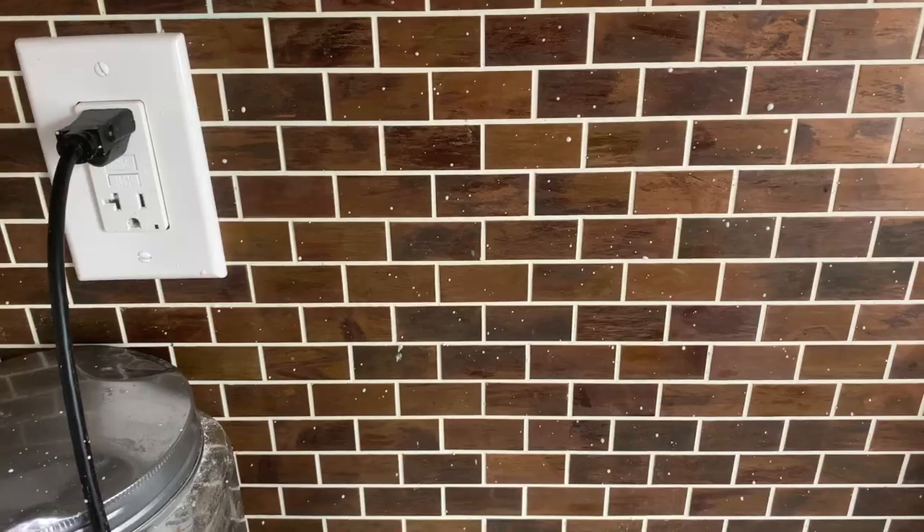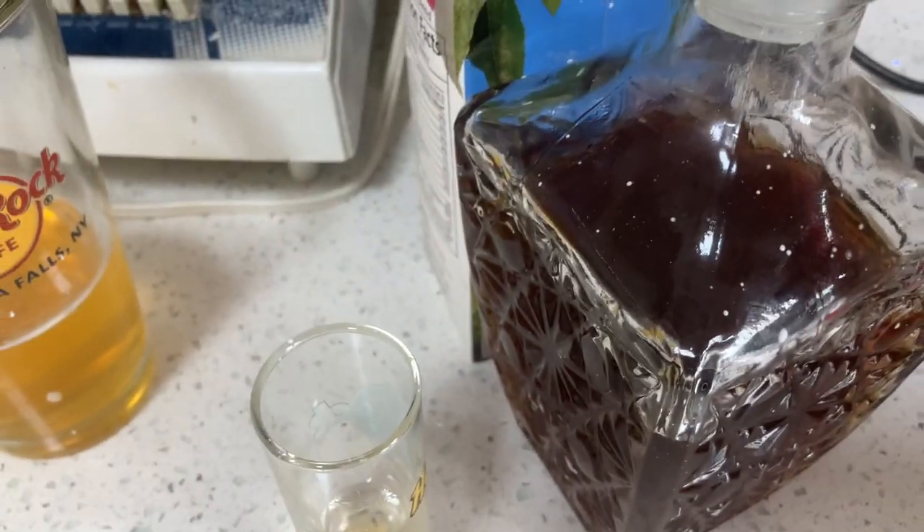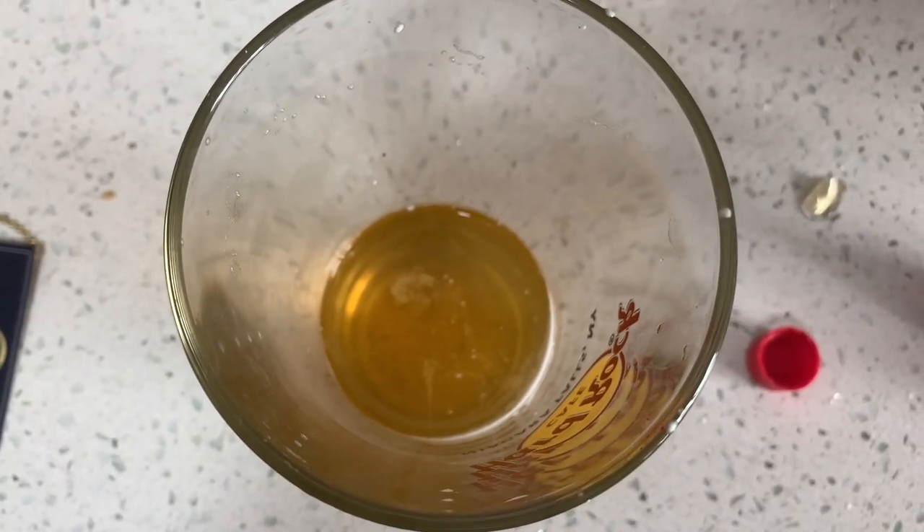I don't know if you could see on the time lapse, but the whipped cream is literally spurting everywhere — everywhere. Take a look, it's all over the walls! It even got into my beer!